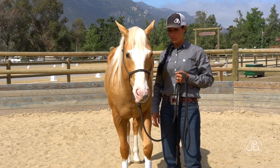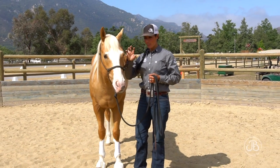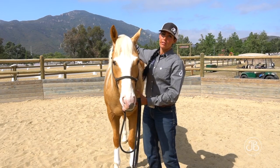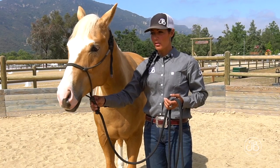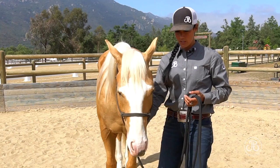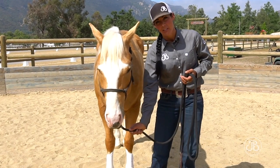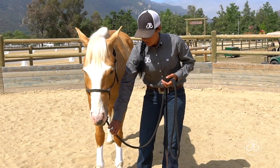The first exercise I want him to do is I'm going to apply pressure to the lead rope underneath his halter, and I want him to give to that pressure and lower his head. This comes in very handy for haltering, bridling, and anything you want to do with their face. A couple of ways to hold your hands depends on where you're at in the progression of this exercise. You can just take your thumb and forefinger on that knot underneath their jaw, your pinky up on the lead rope or thumb up on the lead rope — whatever's most comfortable for you.